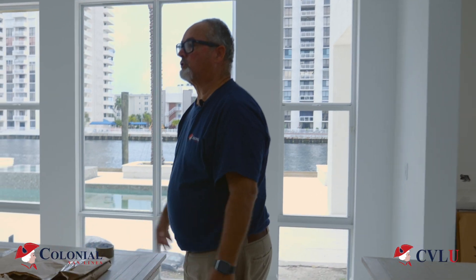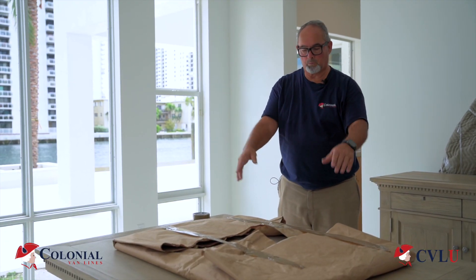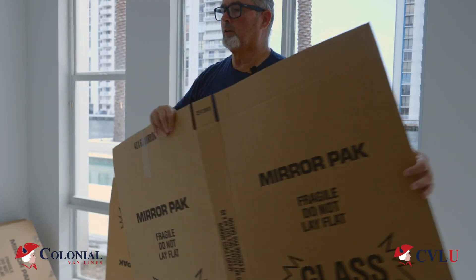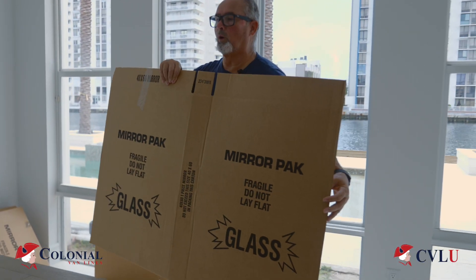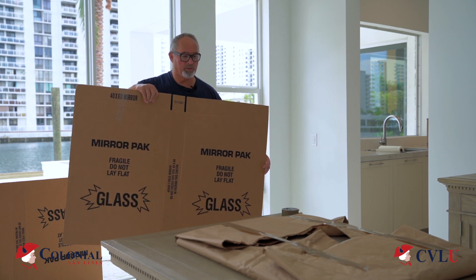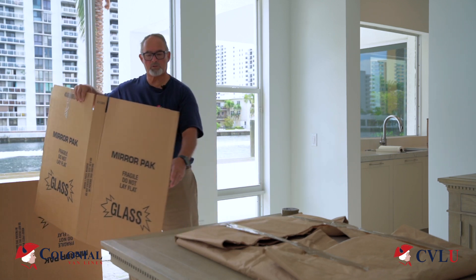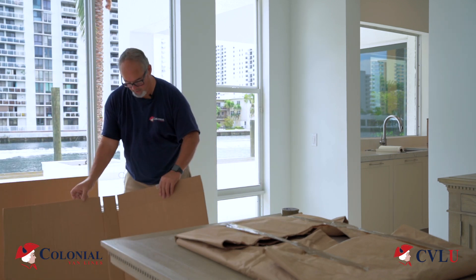This is the same way that you can protect a smaller mirror — use a brown piece of paper and protect it in the same way. This is a mirror pack. This is what we can use to build a box to protect artwork, mirrors, or anything that is flat — a piece of marble or something like that. What you do is you create corners.